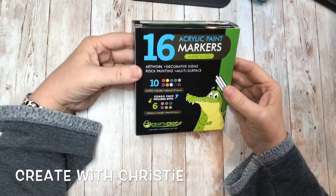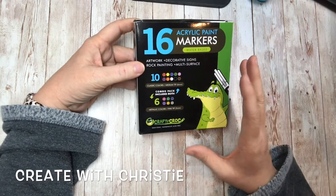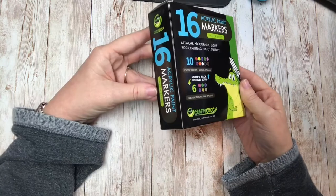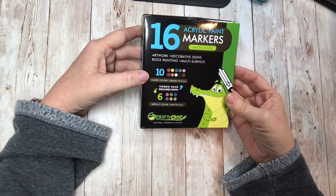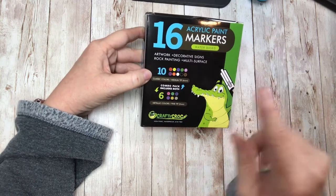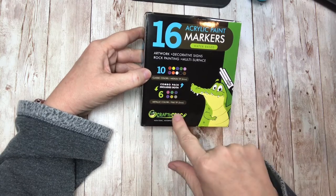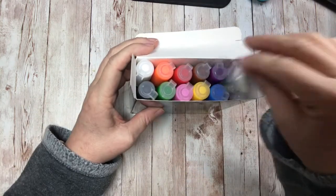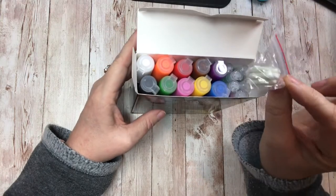Hey, it's Christie here! I'm super excited to do this box opening of these brand new acrylic paint markers from Crafty Croc. They have just been released and they are water-based paint markers. It comes with a set of 16. I love the packaging and it also comes with some extra tips, which is kind of nice.